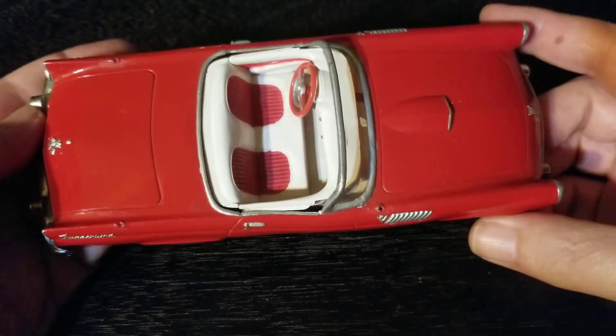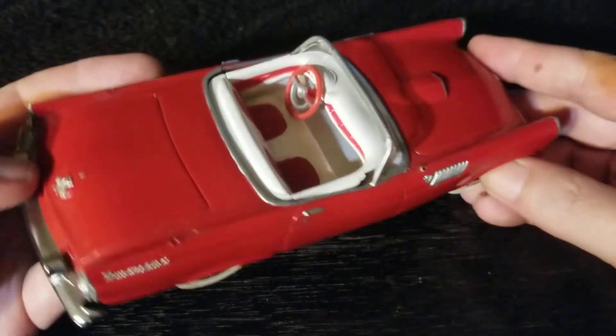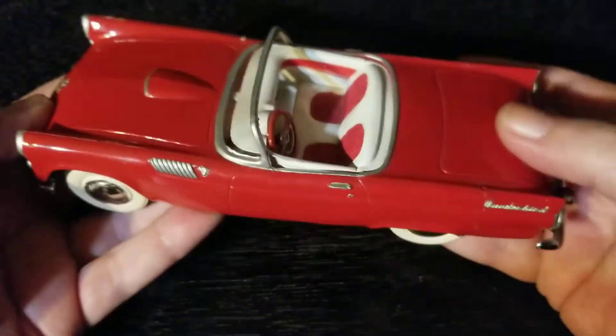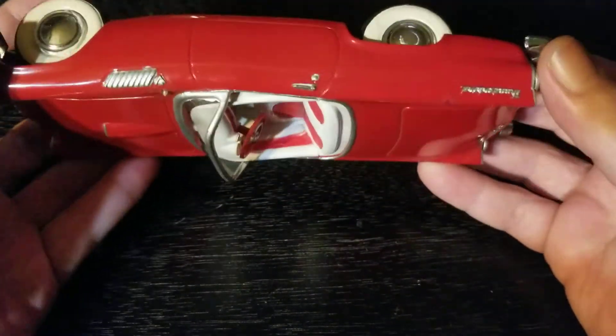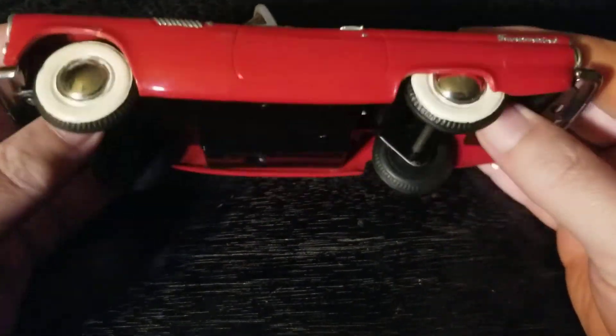There are some missing antennas — looks like there were two that went back here, which is a neat detail. This is a beautiful car, a really cool model. You can see how solid it is — it's solid and heavy, all plastic body.